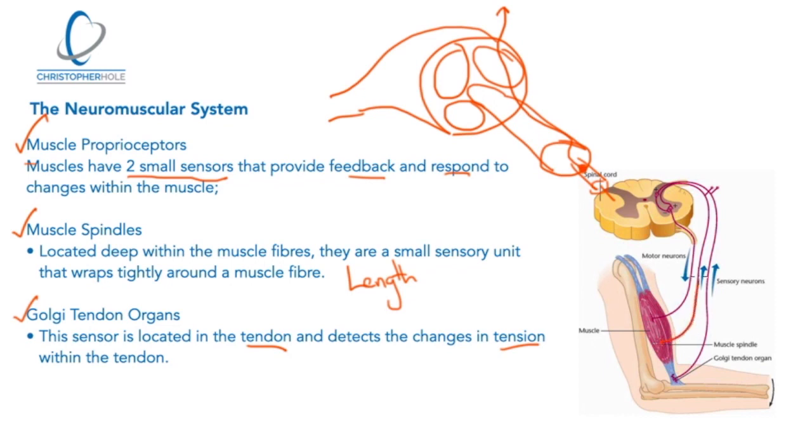The signal travels up the sensory nerve. Once it detects that the muscle is getting too long — for example, if you're overstretching — it sends a signal back to the nervous system, which interprets that as a problem and sends a signal back to contract the muscle. A good way to understand this is with a jumping press-up or any kind of jump: as the hands or feet hit the floor the muscles lengthen and then snap back, giving that elasticity.